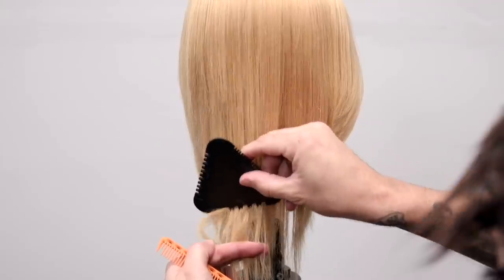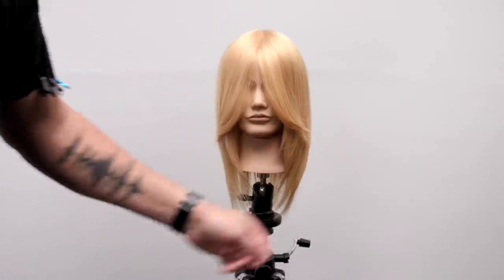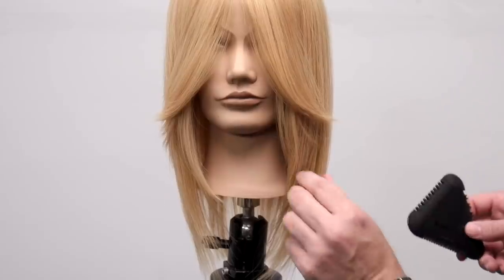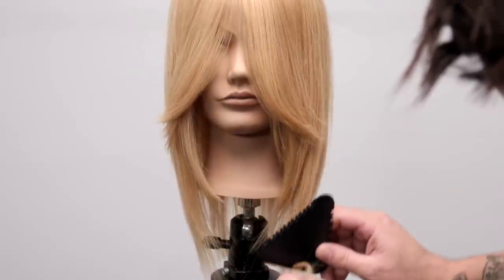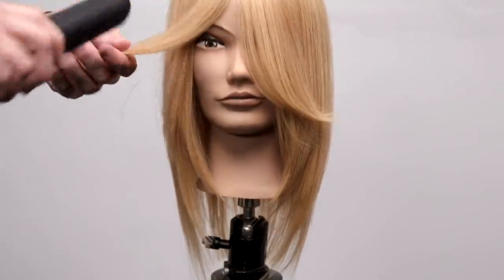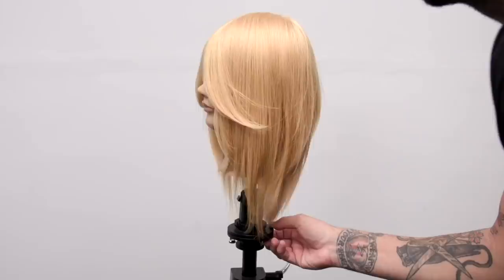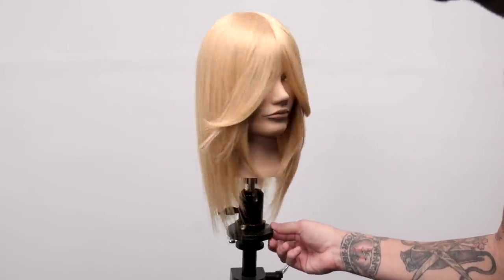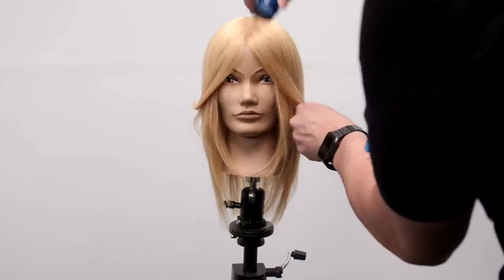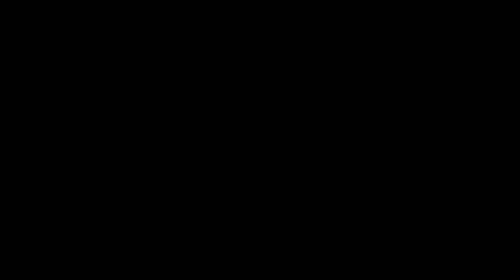I finish with Paul Mitchell Invisible Wear Undone Texture Hairspray just to define the front of the hair. Look at that beautiful face frame created just by sliding the razor through — no effort whatsoever. This is my new favorite tool to cut with, and since we built it from scratch it's naturally going to be a favorite. If you want to order one, they're available worldwide for $44.95 at shopfse.com. I hope you like this video — let me know in the comments if you have any questions.